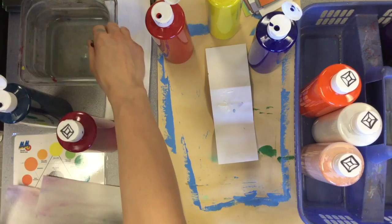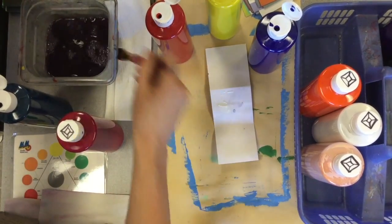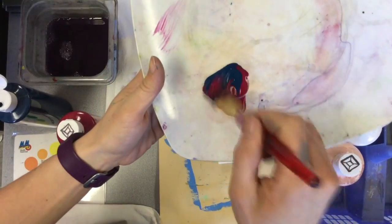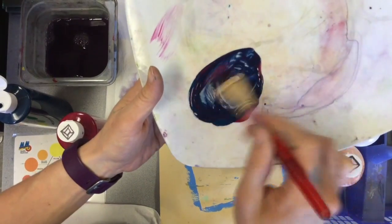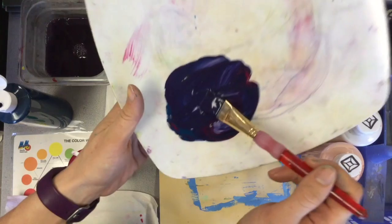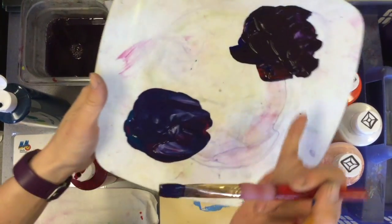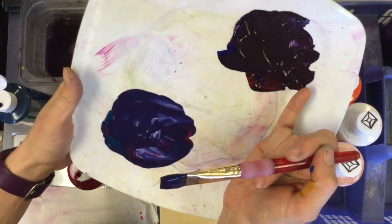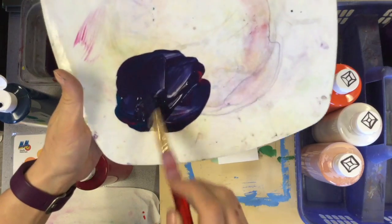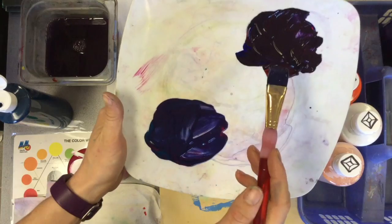I'm going to rinse out my brush. That's why I always have a paper towel with me — swirl, swipe, blot it on the paper towel. Now I'm going to mix my equal parts of magenta and cyan, and you can see it creates a different shade of purple. This purple is actually a little more of the hue that we're used to seeing when we think of the rainbow, while the other one's more of a deeper burgundy.